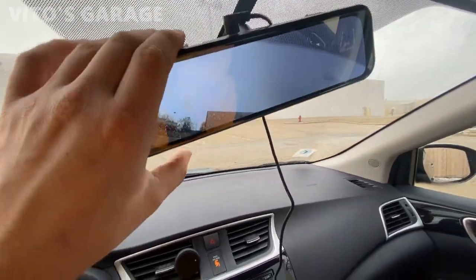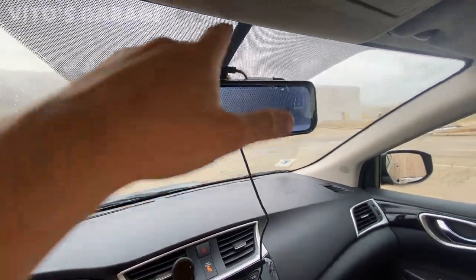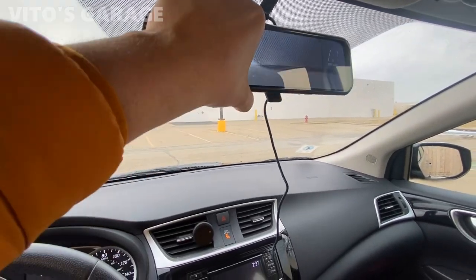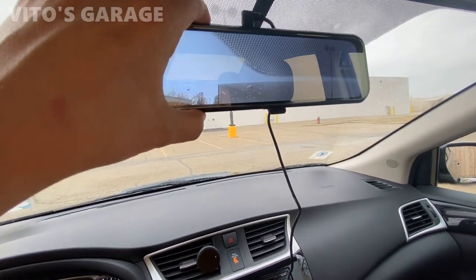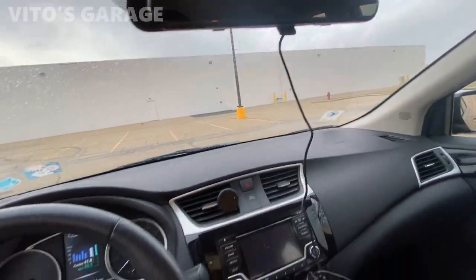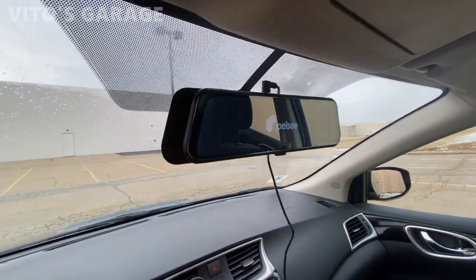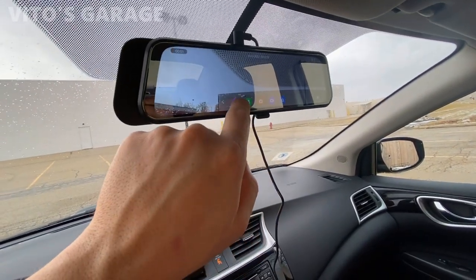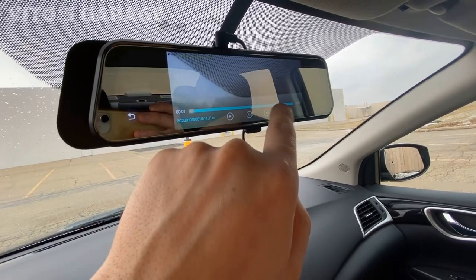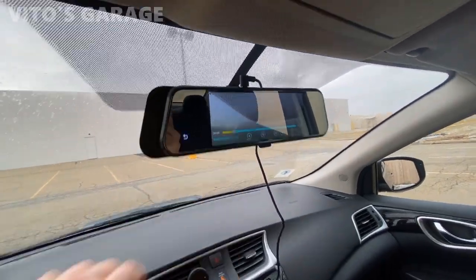By doing adjustments you can control how it's filming. The factory mirror on this car sits really high, so some adjustment is needed, but other than that it's really cool. After filming for a while, I shut off the car. Going to the file explorer — look at that, it saved the files, and it even recorded my own voice! That is something really awesome.